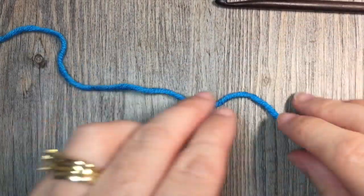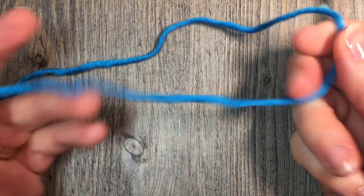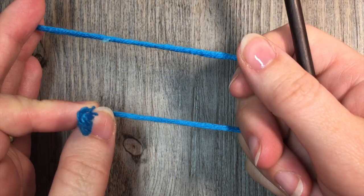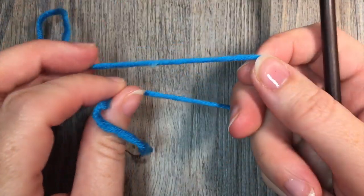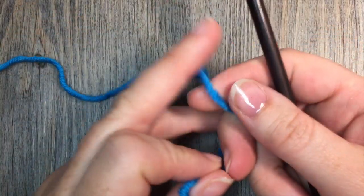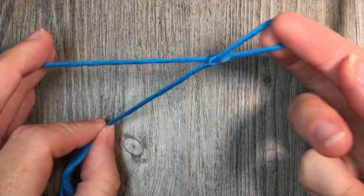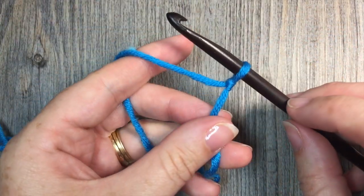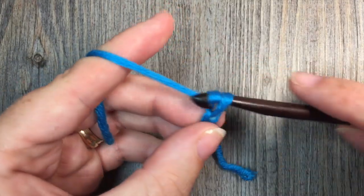This is a very easy and simple stitch, and feel free to let me know in the comments after following the video how you would use this stitch in a project. I'm sure that you're going to absolutely love it. So what we're going to do is start by making a foundation chain. Start with your slipknot, and your foundation chain can be any odd number of stitches.